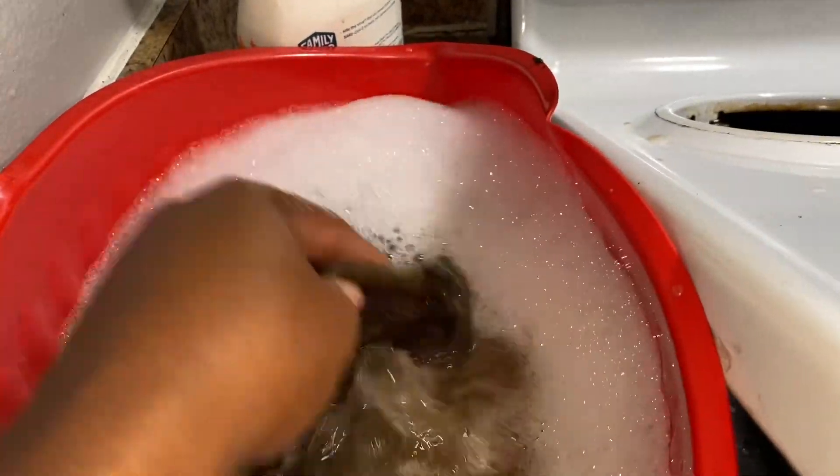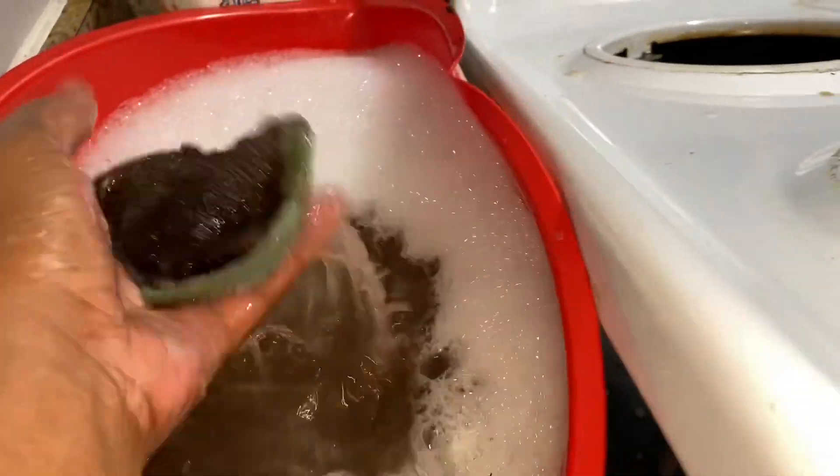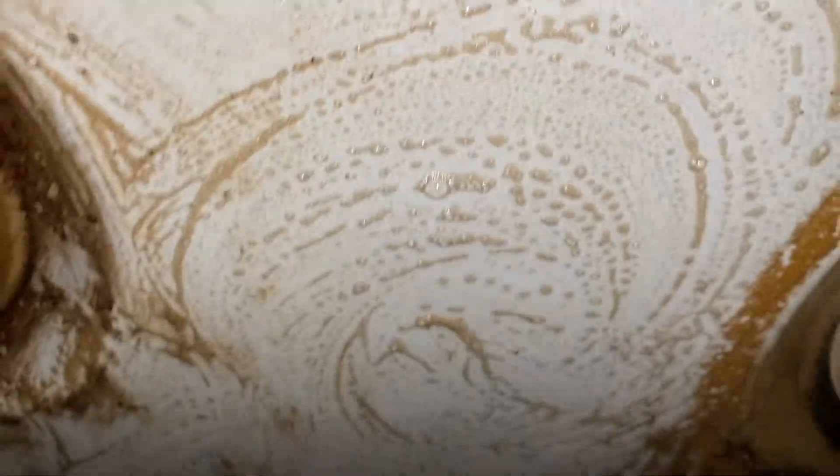This stuff has been sitting and sitting so it's super thick. I'm trying to get myself right before Thanksgiving — today's Sunday, October 22nd — because I am not trying to do all this the day before, or even a couple days before. So I'm gonna be way in advance, but it's gonna be some half cleaning.